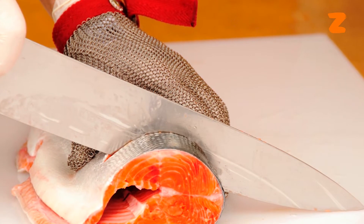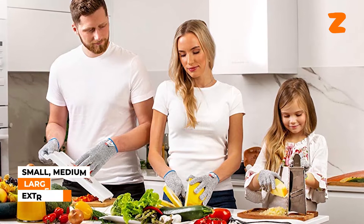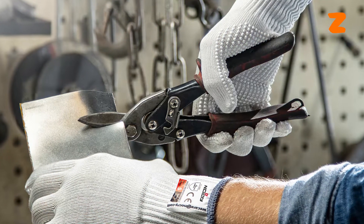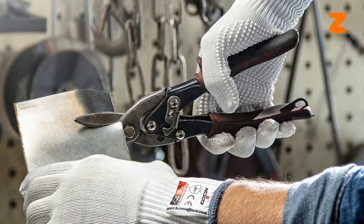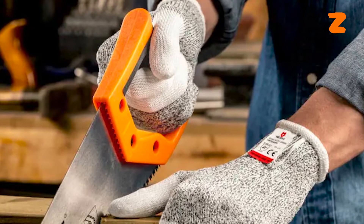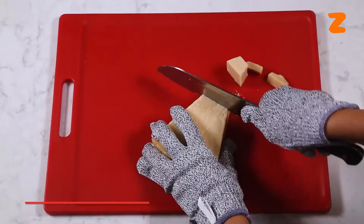To guarantee a tight fit, No Cry Cut-Resistant Gloves are available in four sizes — small, medium, large, and extra-large. The elastic material makes maintaining a strong grasp on slick and difficult objects much easier than with bare hands. You'll be able to do jobs faster and more precisely while avoiding scrapes and wounds.